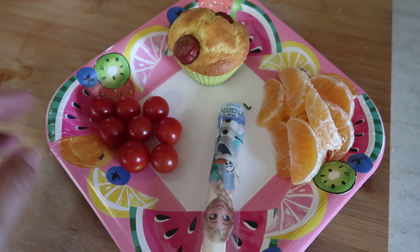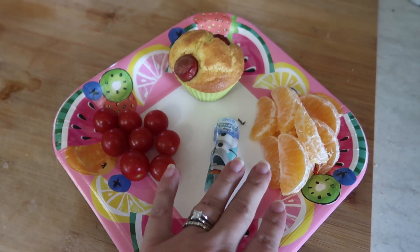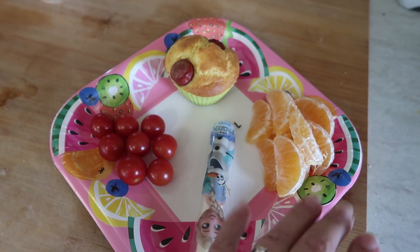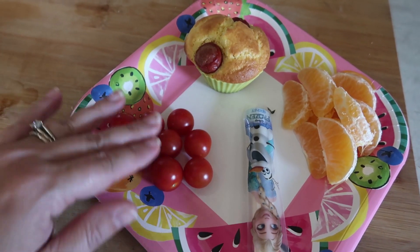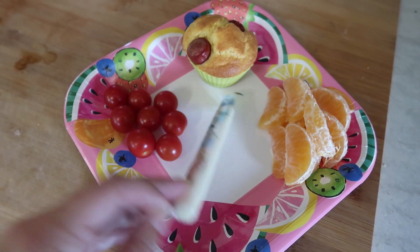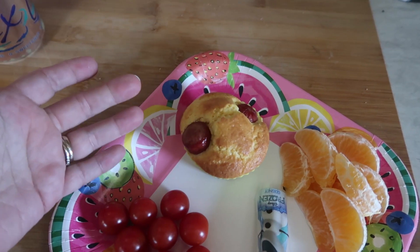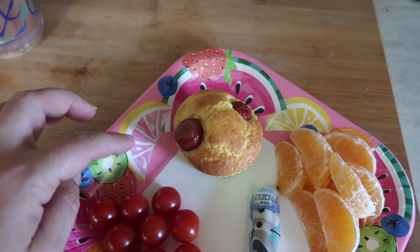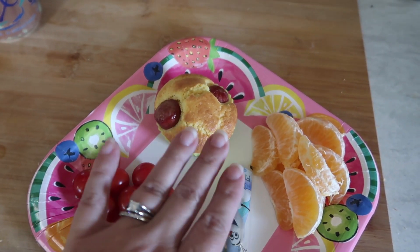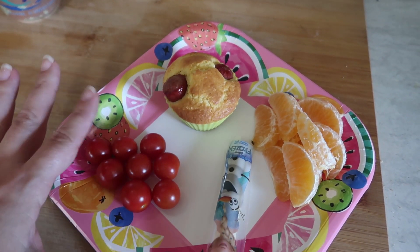For Thursday's lunch, I made the orange look a little different. Yesterday the kids tried peeling their own oranges; today I went ahead and peeled it for them. Still an orange. Their vegetable is cherry tomatoes, and then a cheese stick. My kids had such a good time making those pizzas that I thought of another super easy thing for us to make — and the pizzas and these corn dog muffins are easy to freeze for back to school.